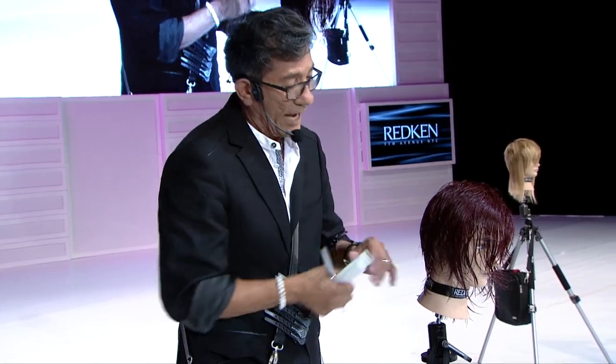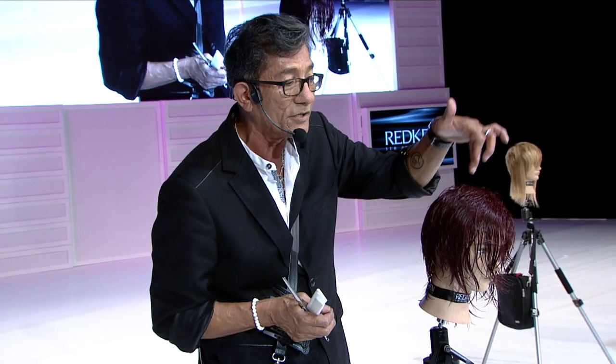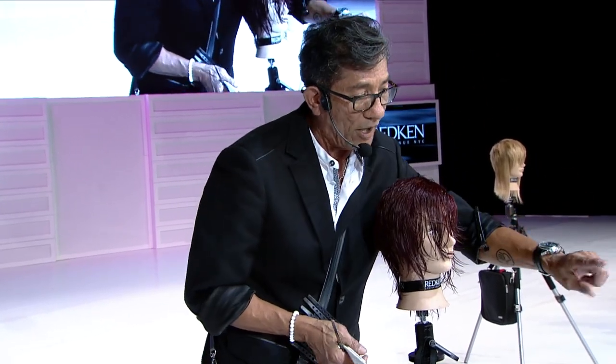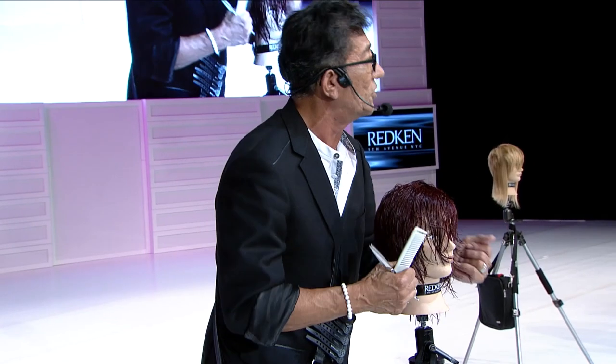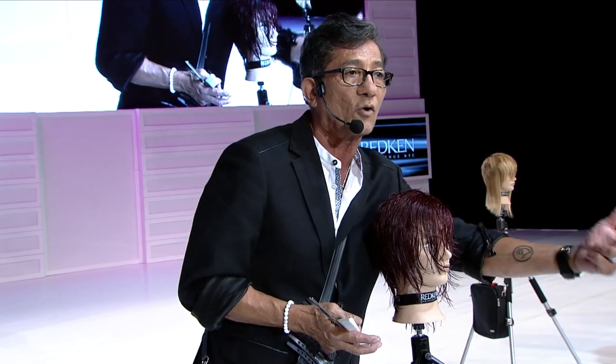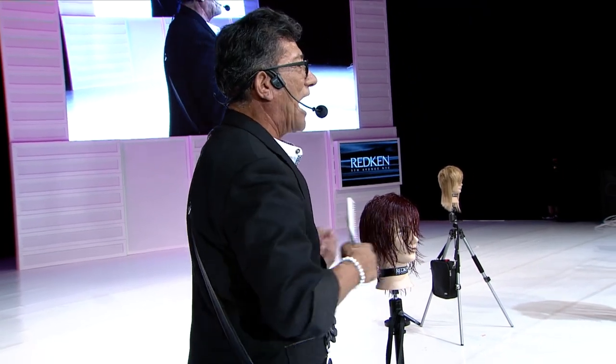When it comes time to blow dry, I'm going to ask for the client's phone, place it on my station on a tripod, and video myself actually teaching her how to blow dry her hair. When we're done, we hand it back to her and say: 'You've got your own YouTube blow dry tutorial — you're the star.' That's an experience, and that's what we need to start thinking about behind the chair — creating an experience.